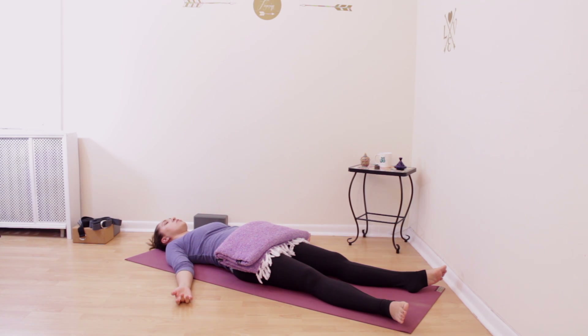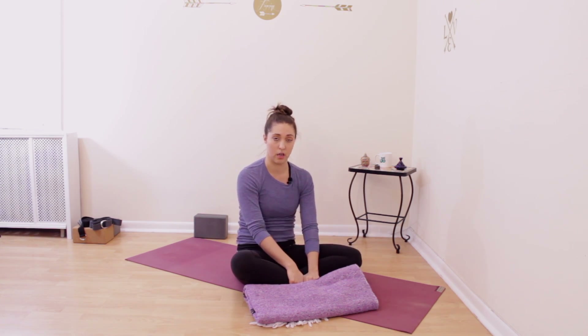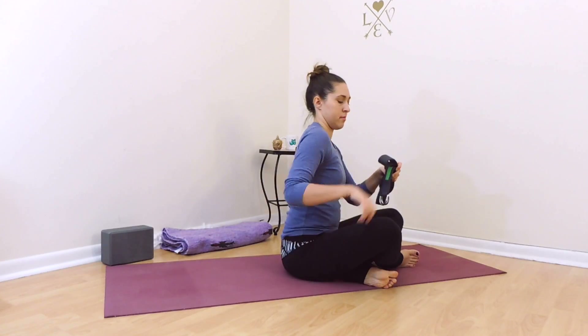If you have two yoga blankets, you can do both at the same time — a roll underneath your knees and a blanket on top of your pelvis. You can also add a pillow under your head, or whatever else helps you feel comfortable. You just want to feel comfortable and at ease in savasana.